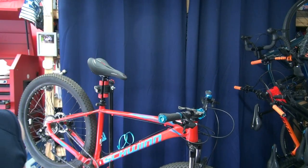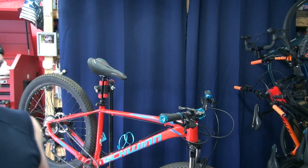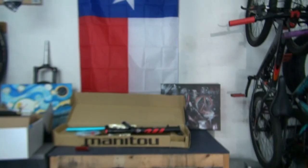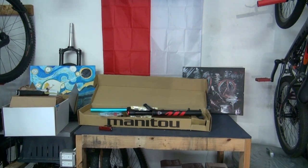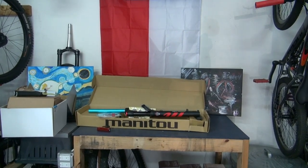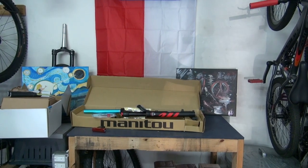Welcome back to part two of the red Axom build. We're going to install all the components that the client brought on this medium frame 2021/2022 swing Axom. Just to recap, the components we have are a Manitou fork, Box Prime 9 groupset, Ergon grips, and we're going to be installing a headset. Starting out we're going to be cutting the fork.